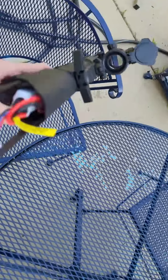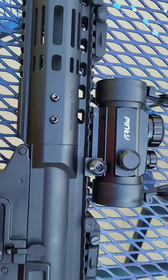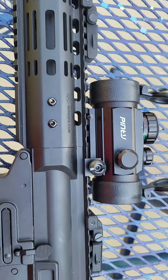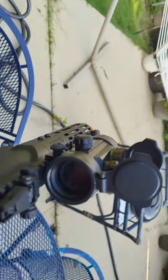So it's fully adjustable if you're left or right-handed. I don't know what the scope is called but it's about 20 bucks — actually a very good scope, a red dot sight.